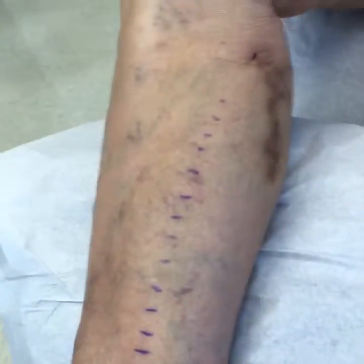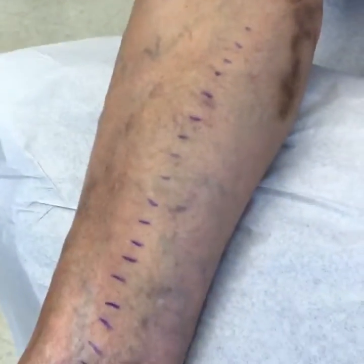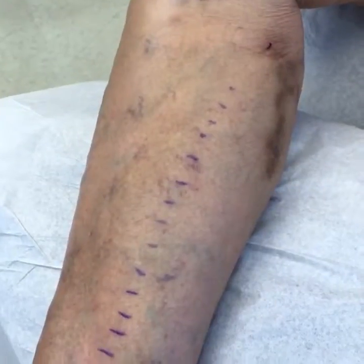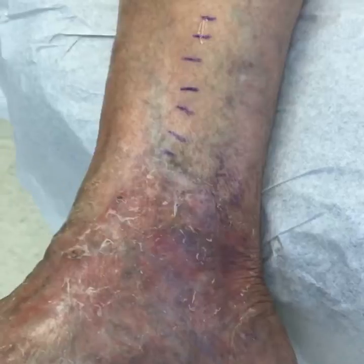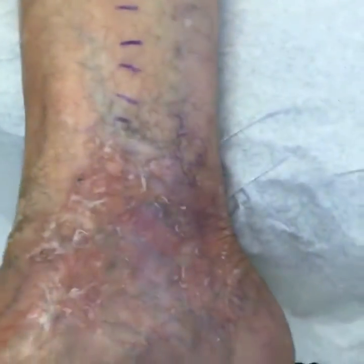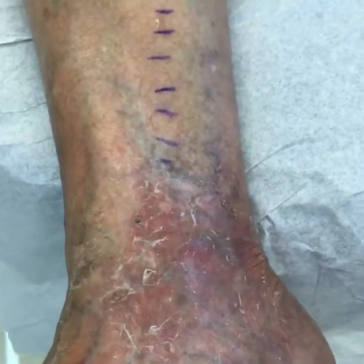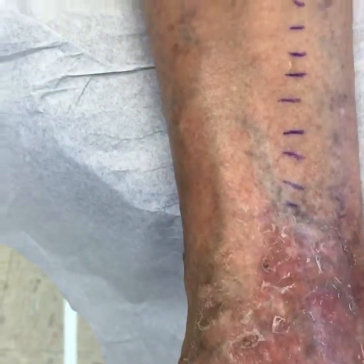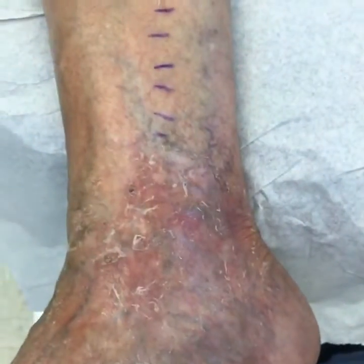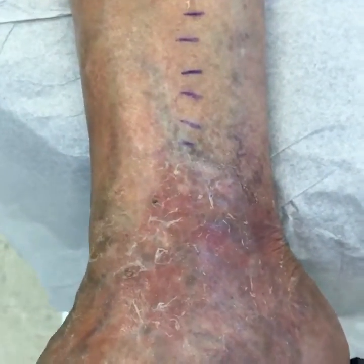Down here at the bottom of her leg — when I saw her last week, her leg was just beefy red, this entire leg. So down here things have gotten better. She still has her ulceration, but this is going to start healing, and we're going to complete her treatment by getting rid of the veins that are still located down here on the distal ankle. When this is all done, this ulceration should heal up, and more than that, it shouldn't come back.